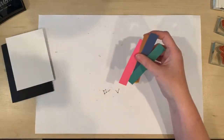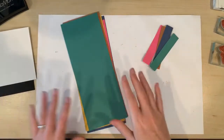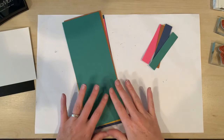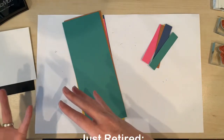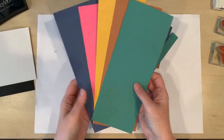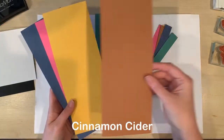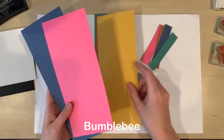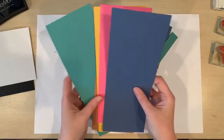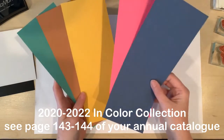Now let's talk about these gorgeous new in colors — and what are in colors anyway? Well, every year Stampin' Up introduces five beautiful new in colors and those colors will be with us for two years. We just had a collection of in colors retire, and now we have these beautiful new colors to replace them — they will be with us until 2022. So we've got Just Jade, Cinnamon Cider, Bumblebee, Magenta Madness, and Misty Moonlight. It is really hard to choose my favorite since they are all so gorgeous, but right now these two are at the top of my list.